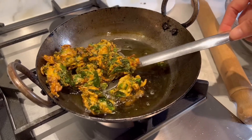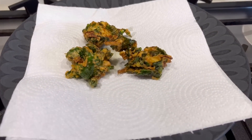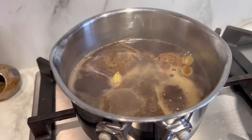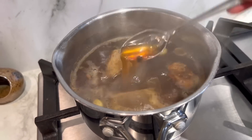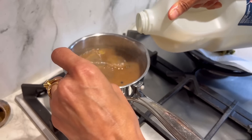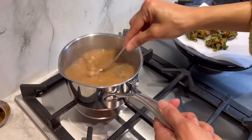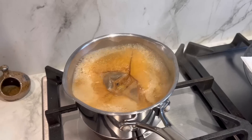Look at that — the pakoras are getting ready and the chai is ready too. It's brewed really dark and strong. It's time to add some milk — make sure you add a little at a time; I don't like it very milky, I want it nice and strong. I'm going to bring this to a boil, and once it comes to a boil turn the heat off, then strain it.